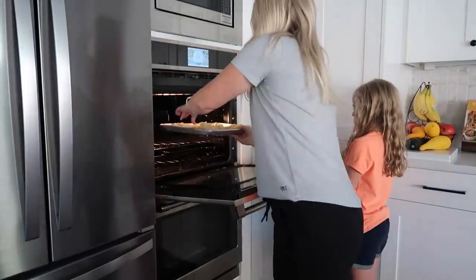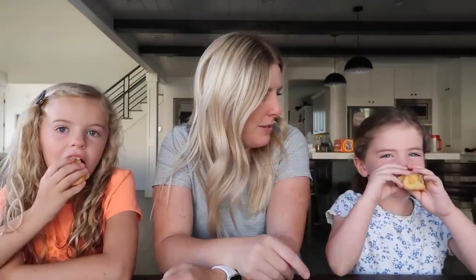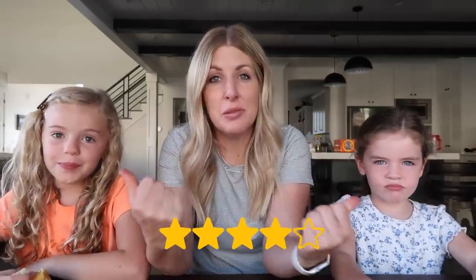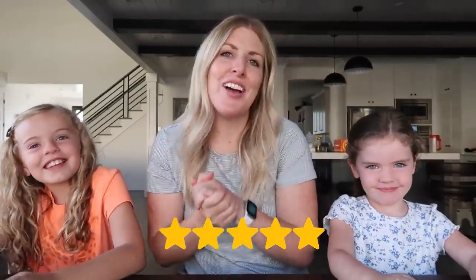Now it's time to bake these at about 375 degrees for 10 minutes. They went about 10 minutes and they look amazing. We've got two taste testers now — Meili, who helped make them, and Sarah. They're a little hot, so do a little nibble and tell me what you think, rating out of five. Sarah says it's kind of yucky and gives it a two. Meili says it's not the best but gives it a four. I used to love this — it's one of my favorites — so I would give it a five. We've got a four and a five — winning.